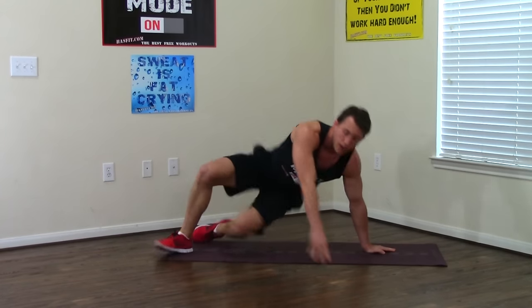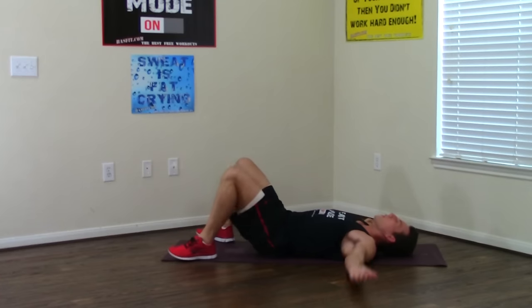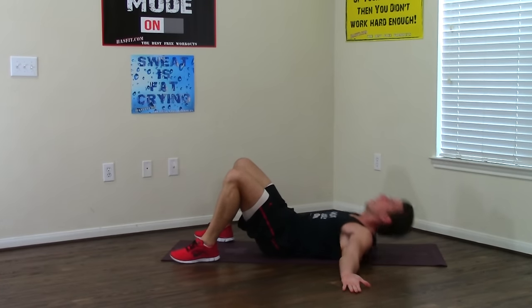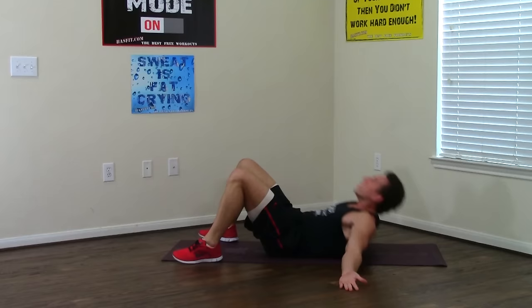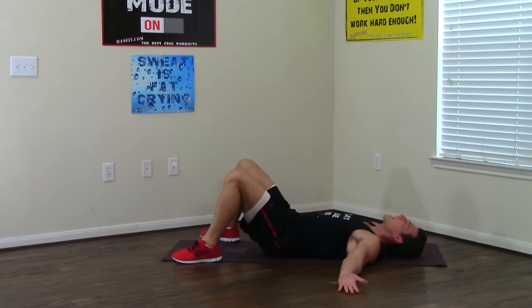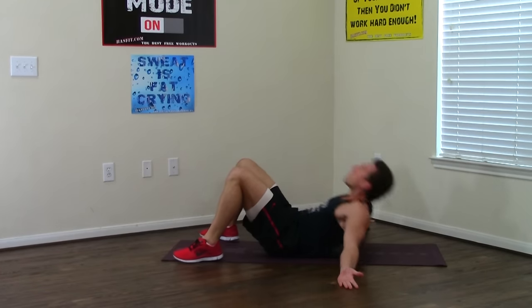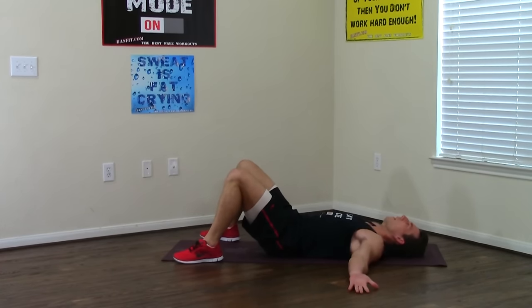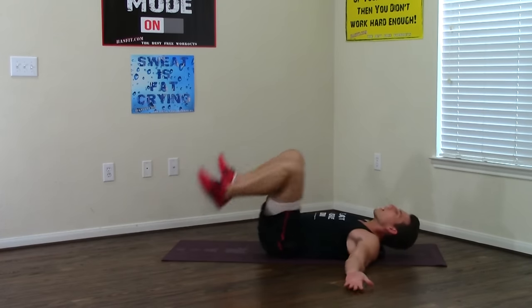Turn it over into the supinated push-up — one movement for your back. Palms are up. One, two, squeeze that back every time, three, four, five, six, only two more, seven, last one, and eight. Good job.